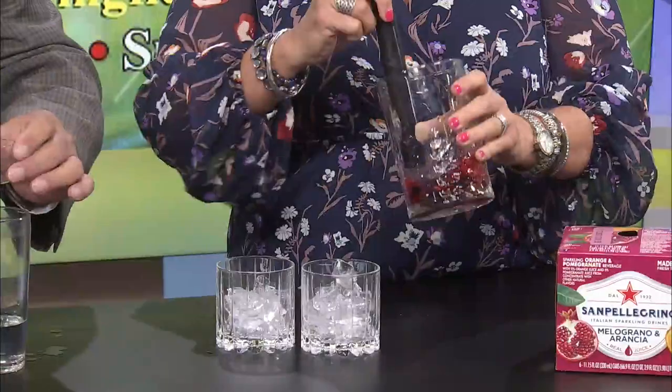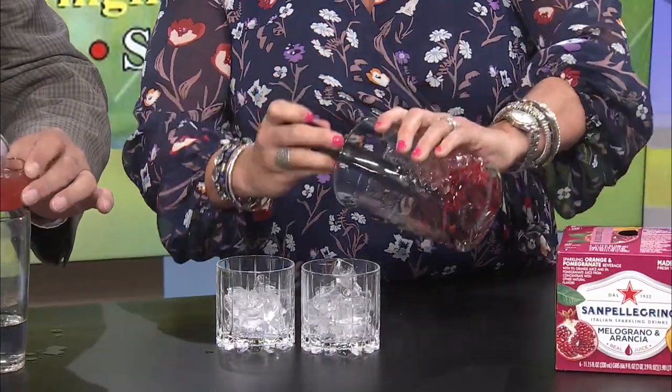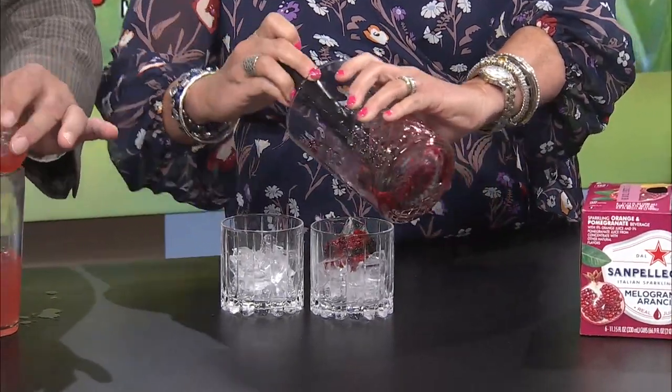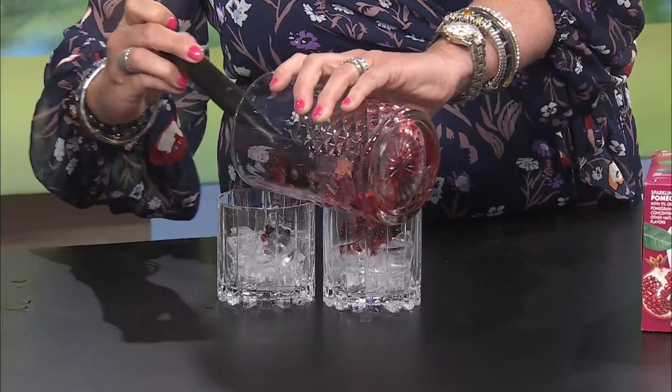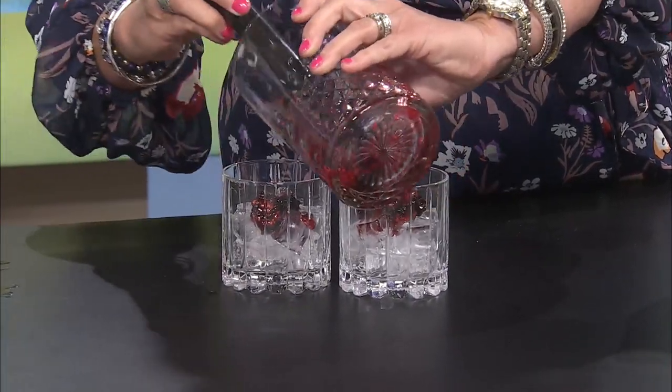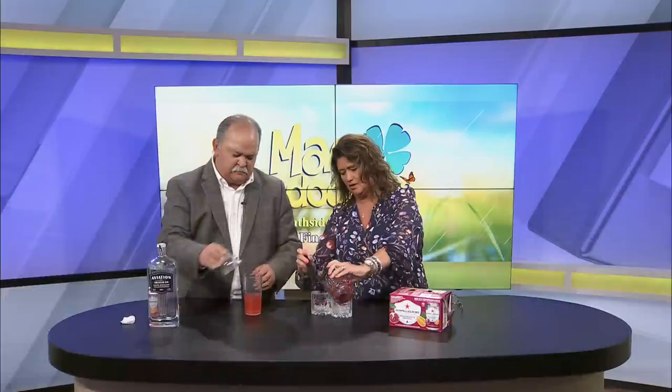You can see I've been muddling some fresh blackberries and raspberries. We're just going to — it never looks good, but it always tastes really good. That's what muddling does. It's never pretty but oh man. So we've muddled those and now we're going to do a little shake, shake, shake.